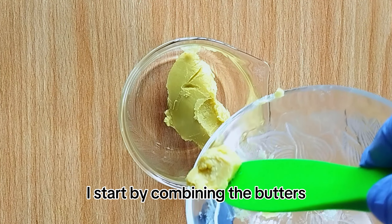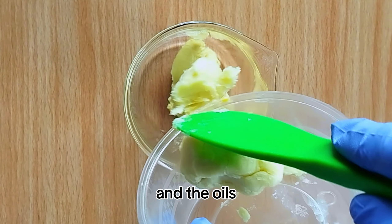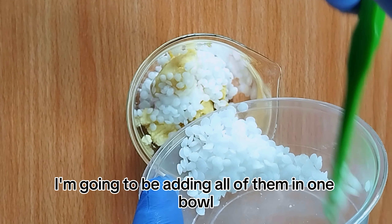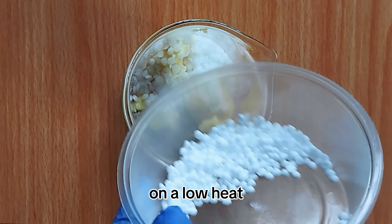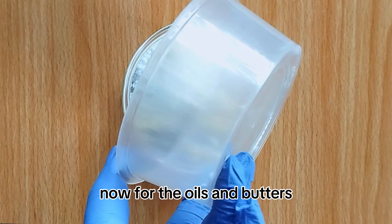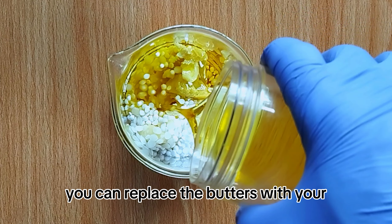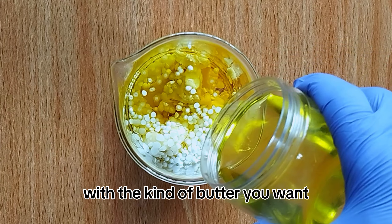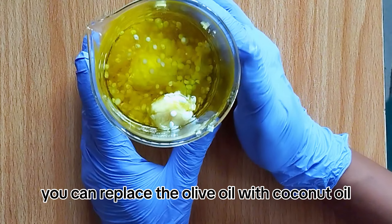For my emulsifiers, I'm using e-wax — emulsifying wax — which helps bind the ingredients so it doesn't melt easily. I'm also using CTL alcohol, which is also an emulsifying wax. I'm going to be using turmeric powder, which is great for improving and brightening the skin. I'm also using vitamin E essential oil, a preservative — Gemma Plus — and regular white sugar for the body scrub.